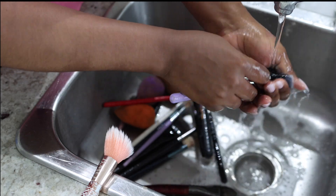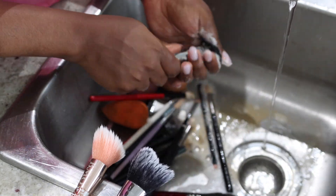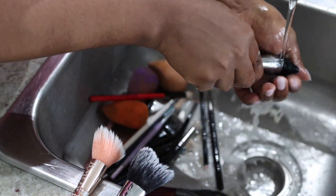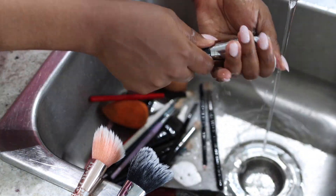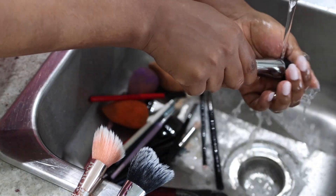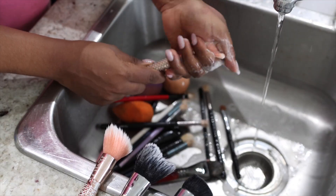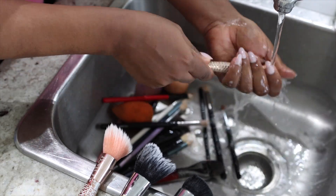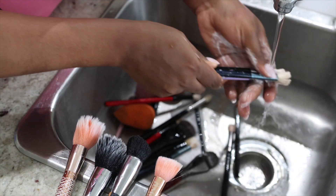Repeat this entire process on all your brushes. Do not rush this procedure because if you do, the oil in the bristles will not come off. And when you use the brush on your powder, you're not going to like the outcome. But once you do a double wash, I can guarantee there will not be any oil left on your brushes.